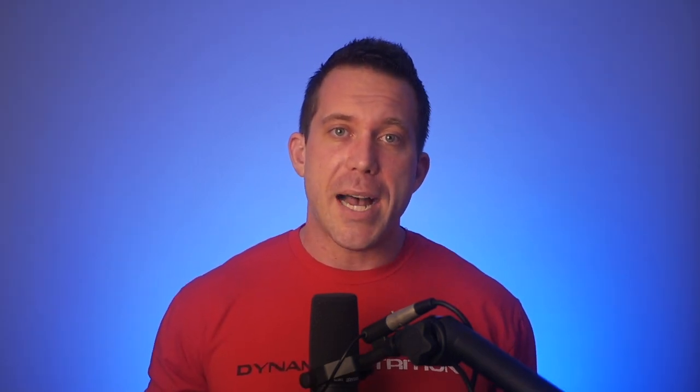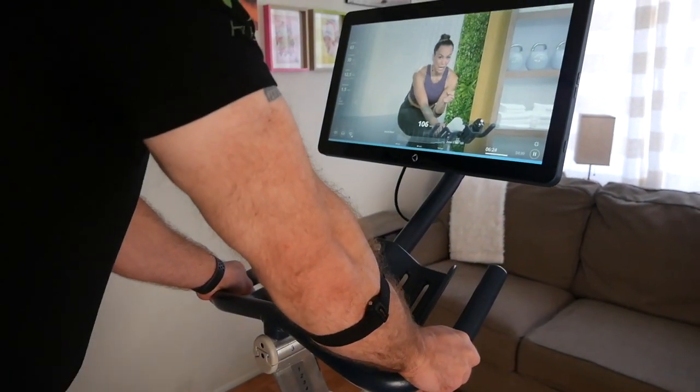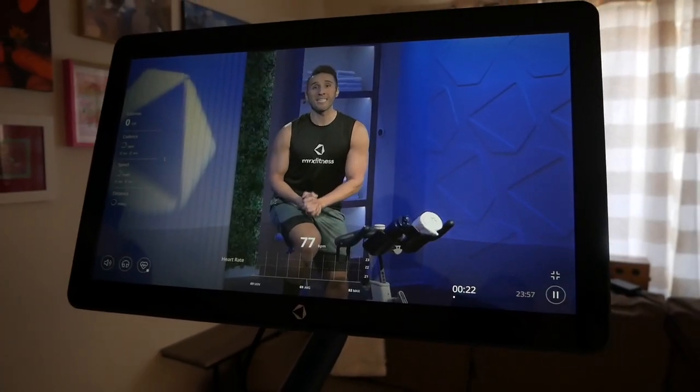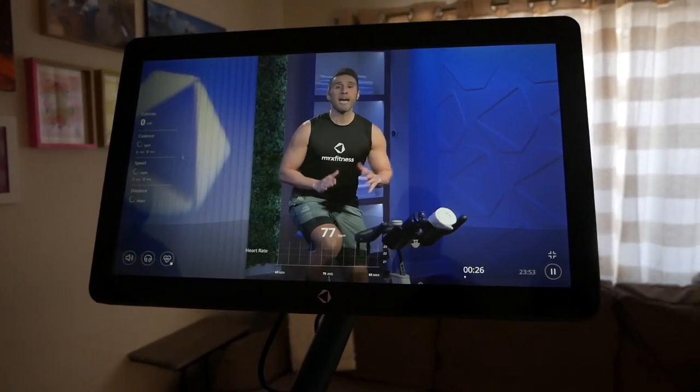Now, while what they've done with the friction resistance is very impressive, alongside it does come another limitation: there is no actual way to measure resistance. So you're not going to be able to see your resistance level or total output when taking a class. Instead, the entire focus on developing fitness with the Mix 2 bike is through personalized heart rate training. In fact, the first class you're suggested to take in both programs has you discovering an estimated max heart rate.